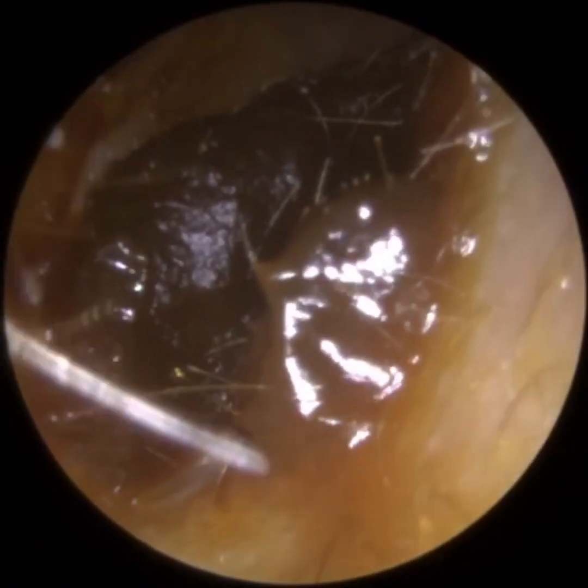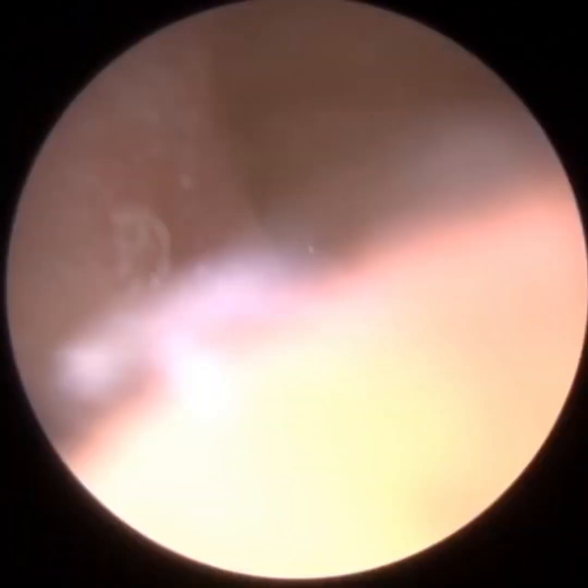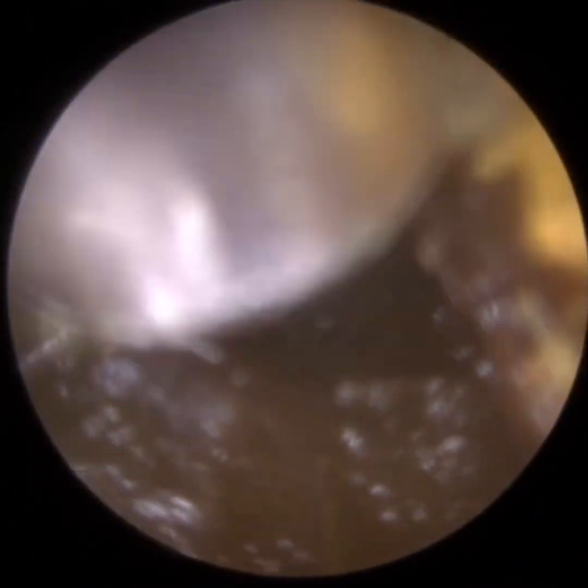So for a patient who attended with a blocked right ear, they have quite a narrow and twisty ear canal, and there you can see the plug of wax. It extends right from the entrance of the ear all the way to the eardrum. And just to the right here we've got some very sticky, syrupy, honey type of wax.